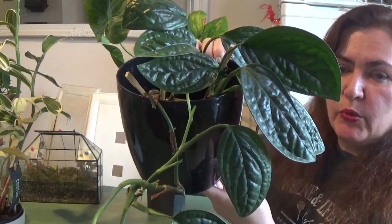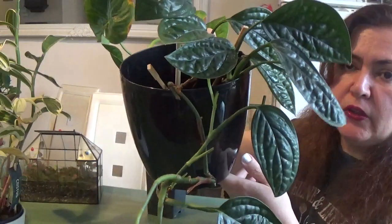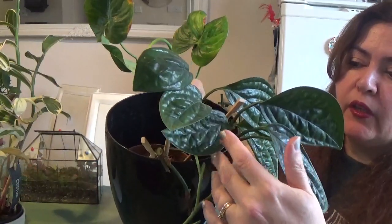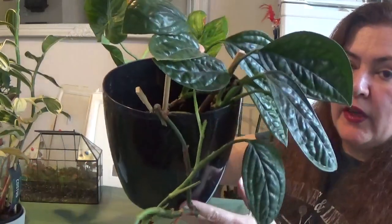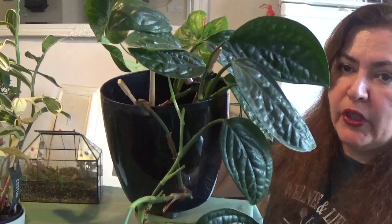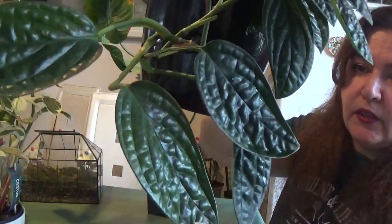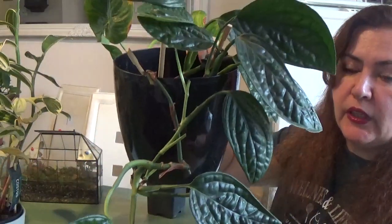I bought this in 2020 — so it's been about three years now — and it came to me as a full plant but then slowly lost lots of leaves, leaving me with like four leaves at the bottom. But then I figured out how to grow it, and ever since being careful with watering and lights, it's been growing nicely. Look at these new leaves!